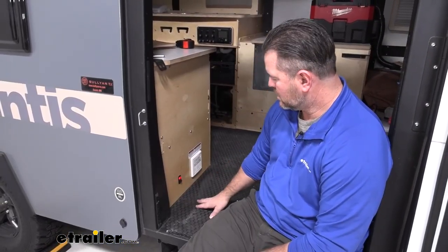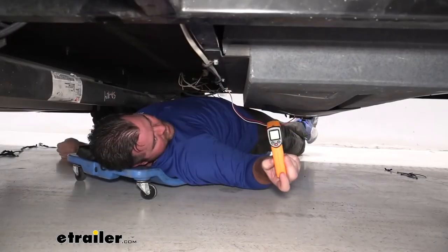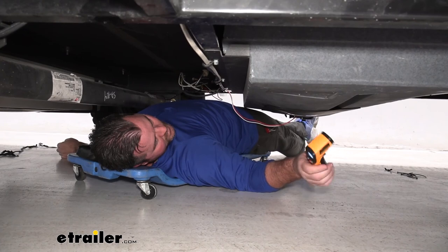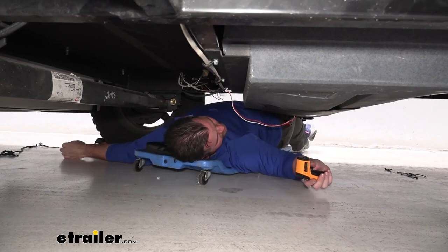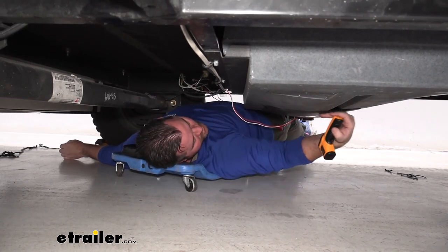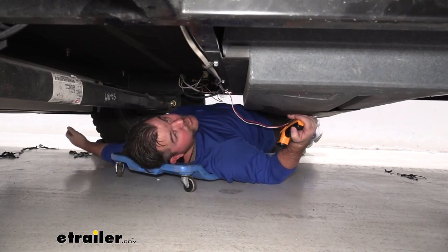We'll go ahead and test out our switch. We know we're getting power to our switch — we're getting power to our panels. We're going to let this go for a second and feel the pads to make sure they're heating up. We have a little heat gun temperature gauge here. We're going to point it at the tank — 67 degrees. We'll point it at the pad — 70 degrees. So we know our pads are working. The longer they sit, the more it's going to heat up the inside of the tank and keep everything from freezing.